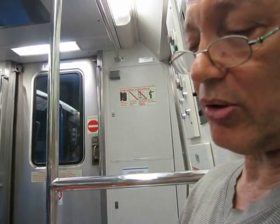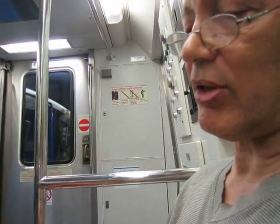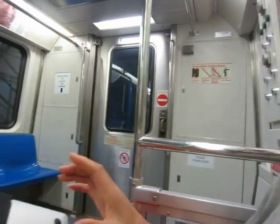You've recharged the batteries on these, right? No, the batteries last for years. Oh, they do? But when they do go out though, you would have to open this up and put a battery in.